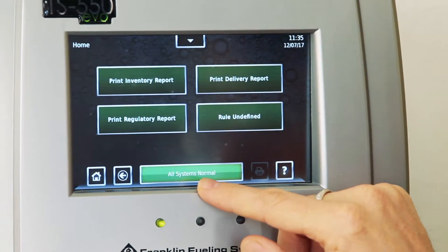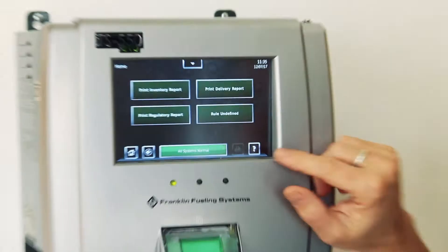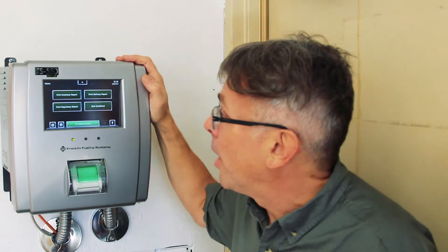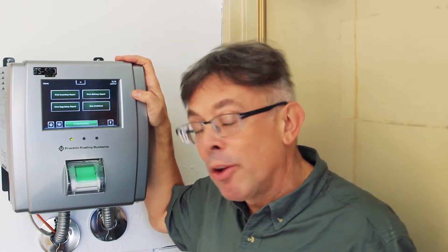You also notice in green: all functions normal. Green light is good. There's a little question mark in there — you find this on all the EVO screens. You click on that and that's basically your user guide, the menu for this particular page. Brand new tank gauge system. Very user-friendly.